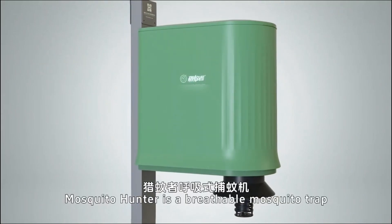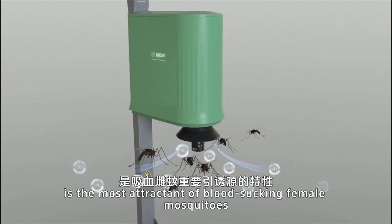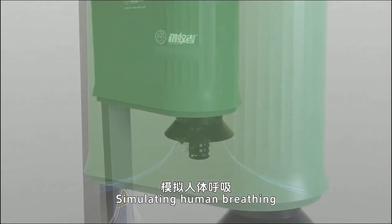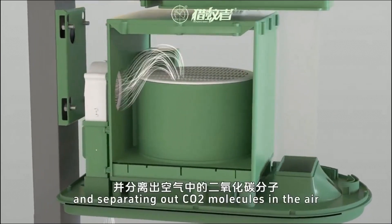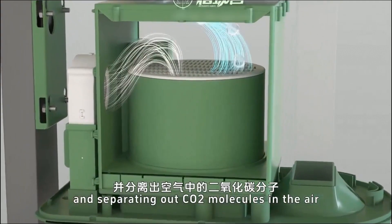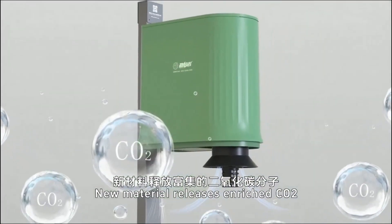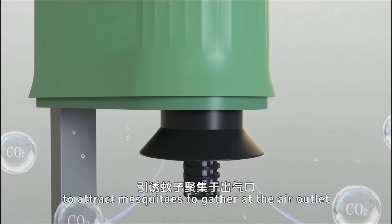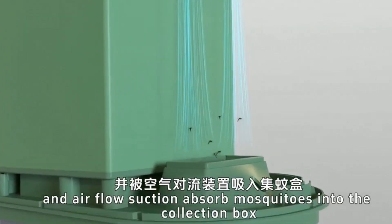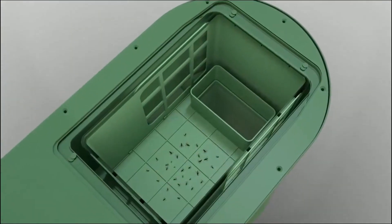Mosquito Hunter is a breathable mosquito trap based on the property that carbon dioxide is the most attractant of blood-sucking female mosquitoes, simulating human breathing, absorbing fresh air, and separating out CO2 molecules in the air to attach to the new material. The new material releases enriched CO2 to attract mosquitoes to gather at the air outlet, and airflow suction absorbs mosquitoes into the collection box, where they are killed by air drying — no chemical pollution.